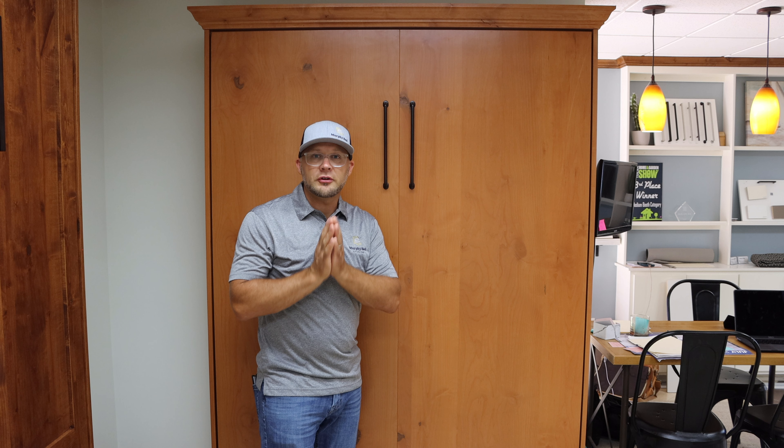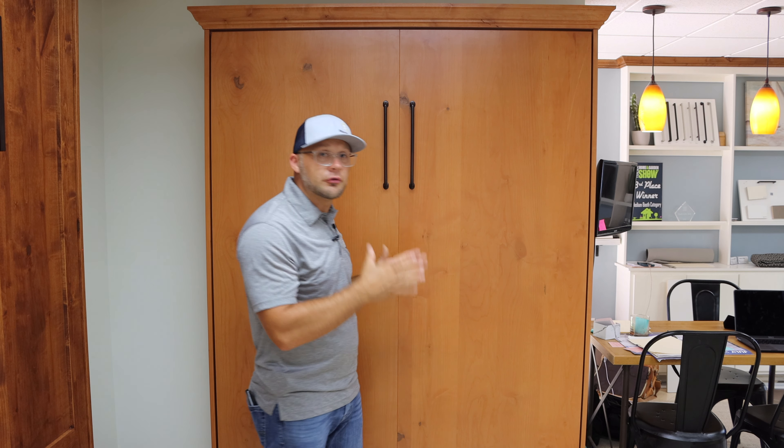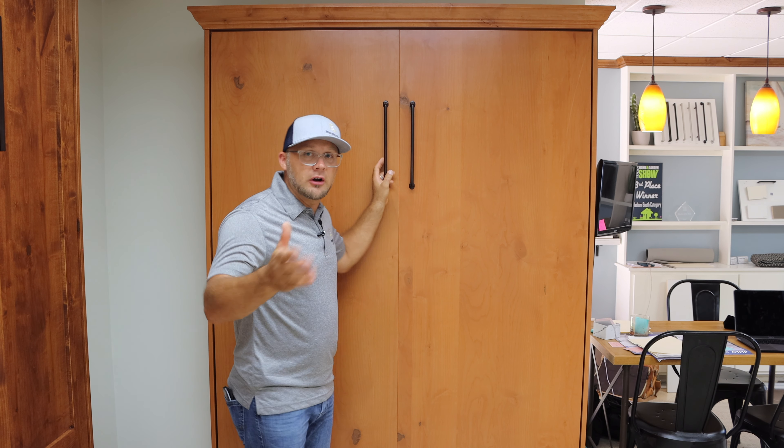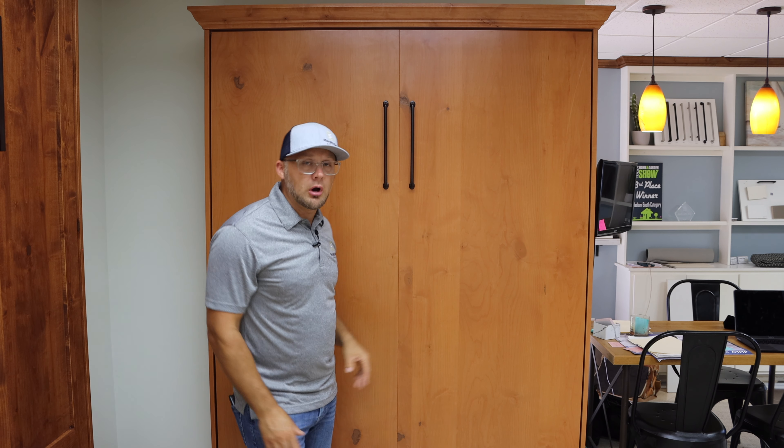This Murphy Bed functions the same way as all of our other ones. It is built on a spring-balanced mechanism along with a metal frame that the mattress sits on, and the panels are screwed on. As far as warranty, it is a 15-year warranty on all metal components, and a one-year warranty on the wood product — covering edge banding, painting finishes, wood, and so on.